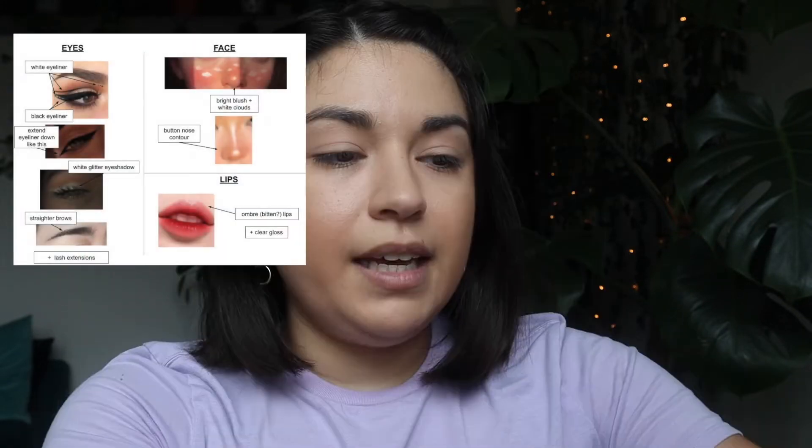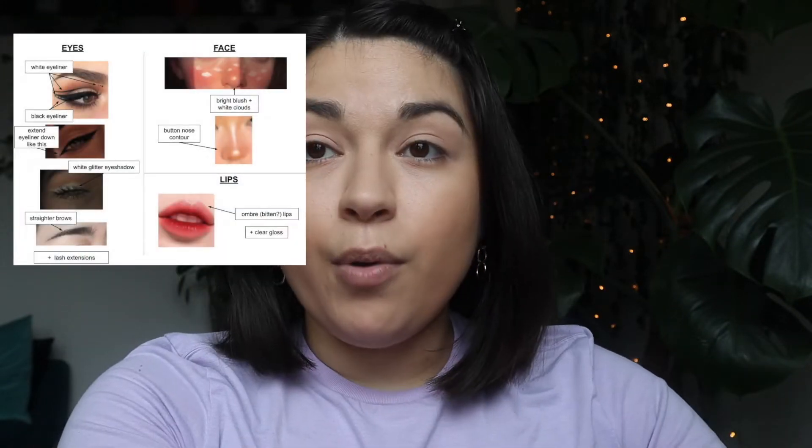I'll link the first video up here in case you want to watch it. For today's video, we have my friend Julia who designed this makeup look. I'll put it right here and this makeup look has a few more parts to it.